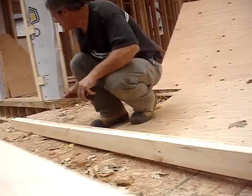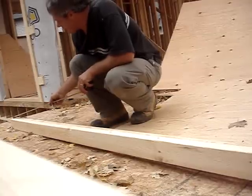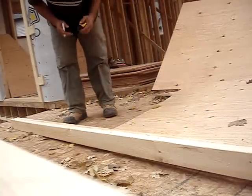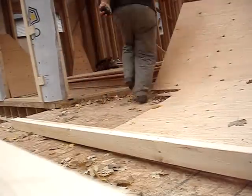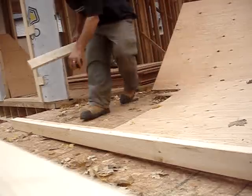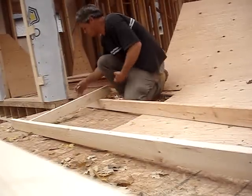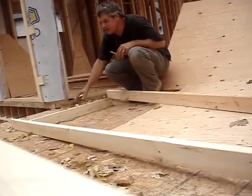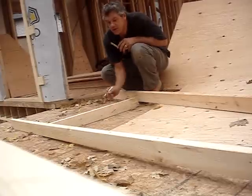What's going to happen is when you put your first stud there, flush with the edge of the plate, your next stud is going to come here — I'll show you. You just line your stud up, the center of the stud with the mark. The next one the same way — the center of the stud with the mark.